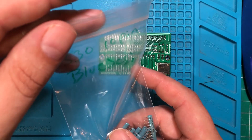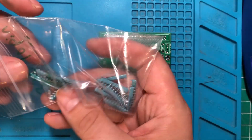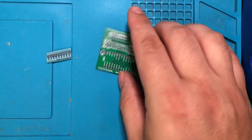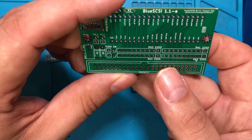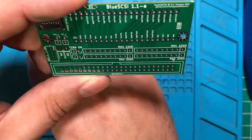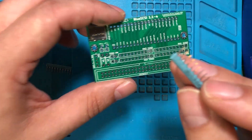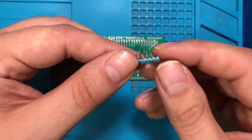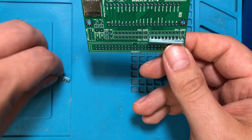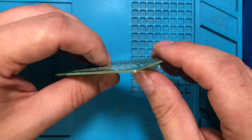I've got some 330-ohm resistor networks, and we're going to need two of those. These are polarized — they have a dot on them, and that dot is going to go toward the square pad. So on the 330-ohm resistors, the dot goes toward the square on both positions. Then we're just going to solder those in, and we're going to do the same thing with the 220-ohm resistors.